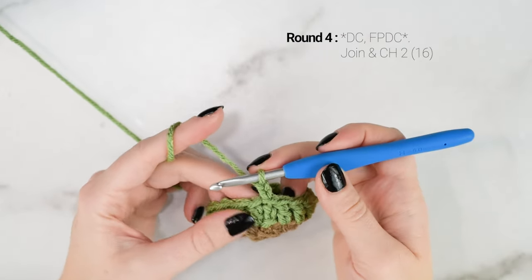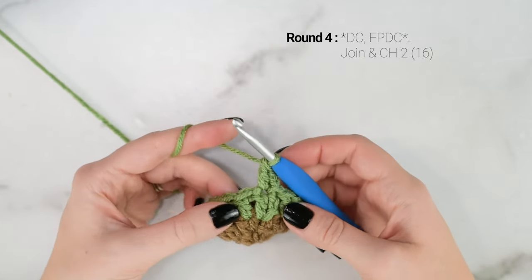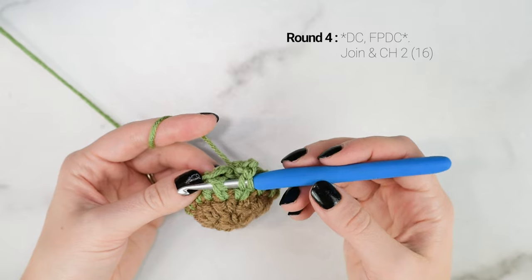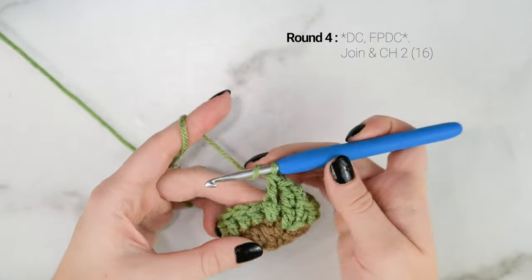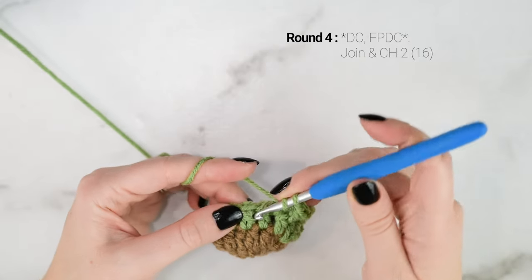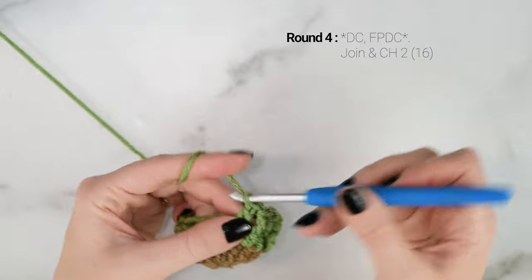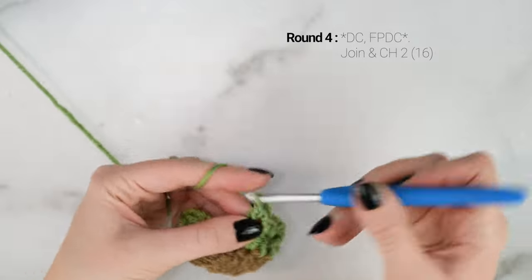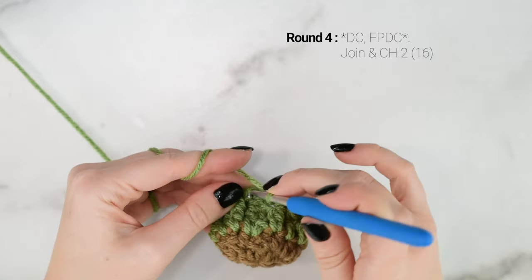Now we are on to round 4. This is where we add the texture to our stocking. Work a regular double crochet into the first stitch, and then in the second stitch work a front post double crochet — working around the post of the stitch. Yarn over, insert your hook beside the post of the stitch and back to the front, yarn over and pull up a loop, yarn over and pull through 2 loops, yarn over and pull through 2 loops. Repeat those 2 stitches all the way around for round 4. The last stitch will be a front post double crochet. Join to the top of the first double crochet with a slip stitch and chain 2.